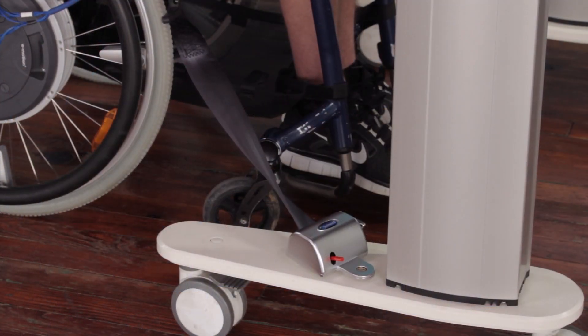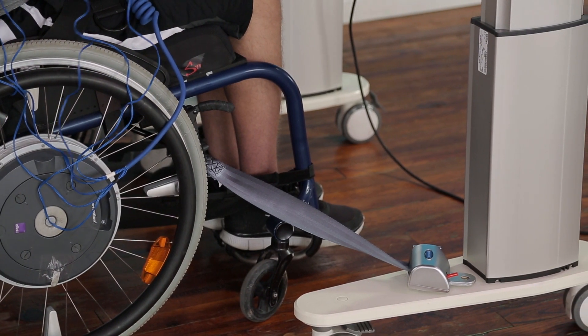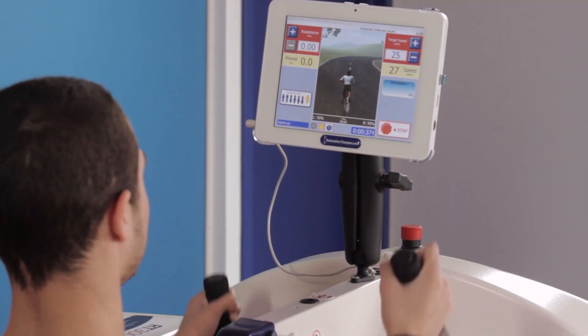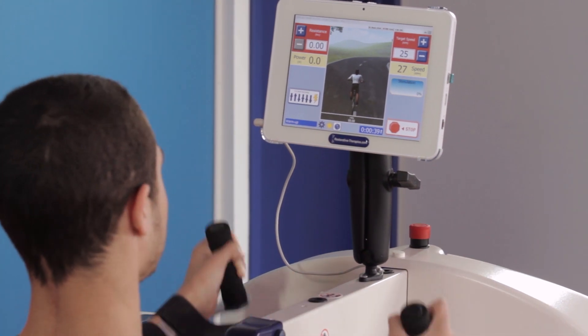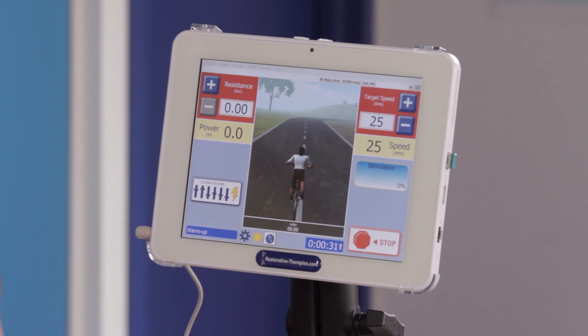These restraints hold the wheelchair or other cycling surface securely in place during a therapy session. The RT300 is controlled by our SAGE controller, which has an antimicrobial touch screen and engaging therapy animation.